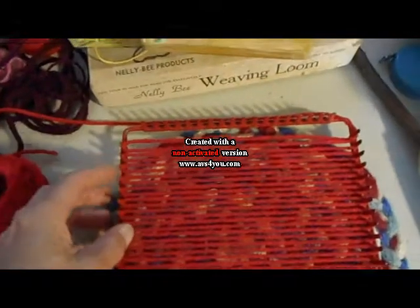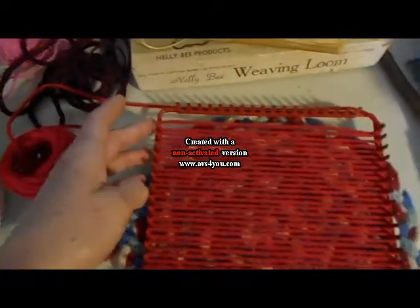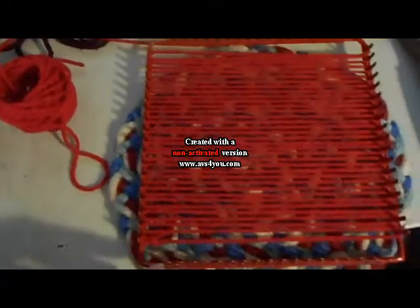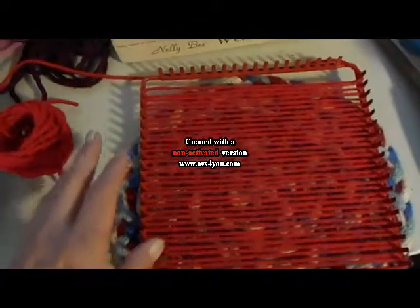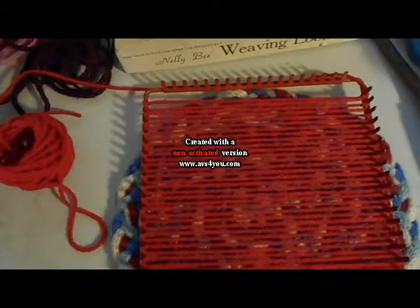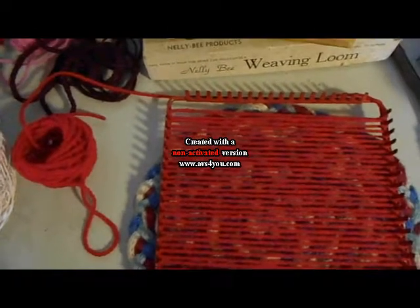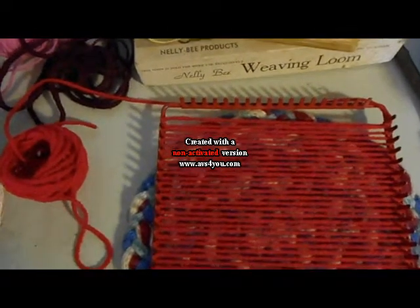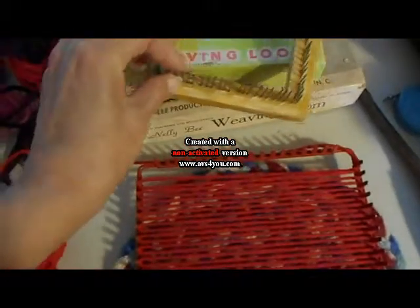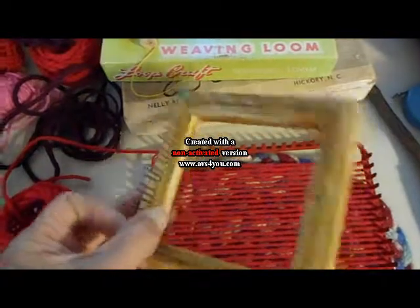What I like about this type of loom is that if you crochet the loops off just like a potholder, you have a single crochet edge that you can just crochet to the next square. I think it leaves a more versatile finished square. Many people prefer the Weave-It, but the other drawback to the Weave-It is that when measuring out the yarn, a four-inch square takes seven yards.